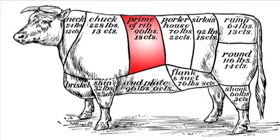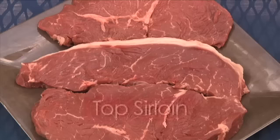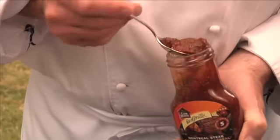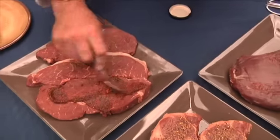As alternatives to rib eye, top sirloin and flank steak are two options that are easier on the wallet, but still great on the grill. Top sirloin is located between the hip and the loin. It's naturally lean and bursting with bold beefy flavors, which makes this a great choice for the barbecue. Top sirloin can take quite a bit of seasoning without compromising the natural flavors of the meat.